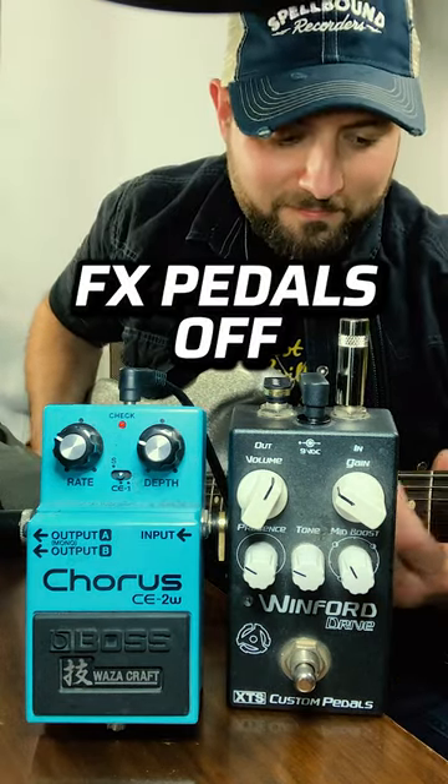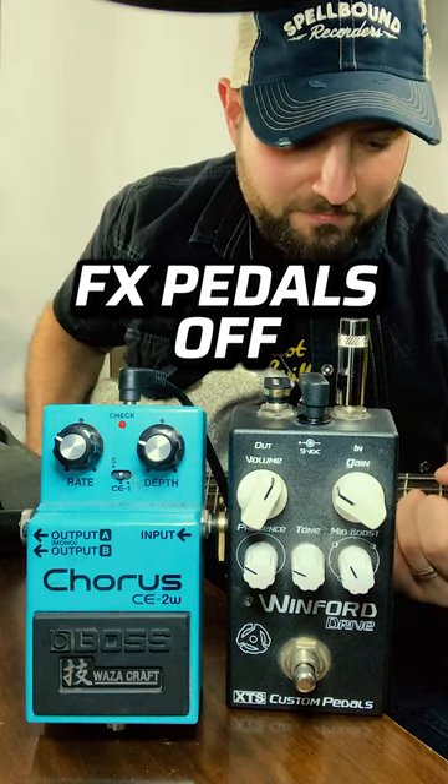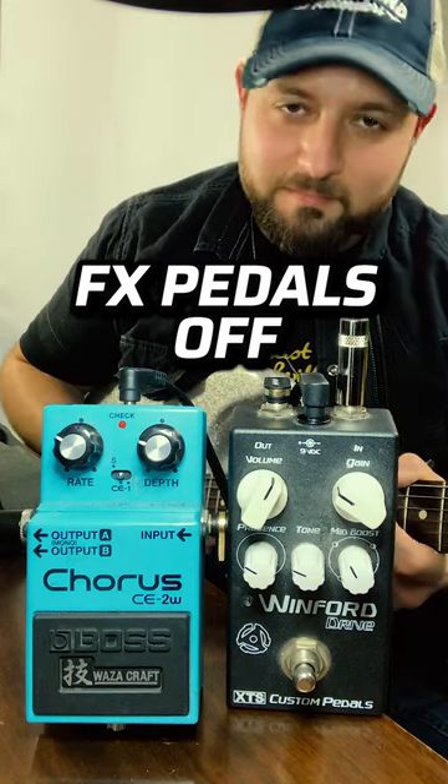So it would take your tone from sounding like this, to this.